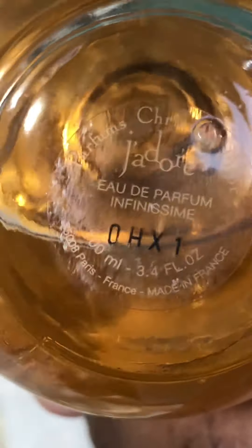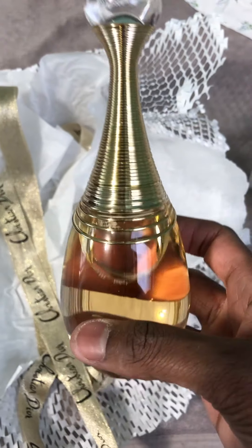There it is — look at the detail on here. Sorry for my nails, they're really bad; I have to go to the nail salon. Let me just close this. Look at this, guys — this fragrance is absolutely fantastic, it's just so beautiful.